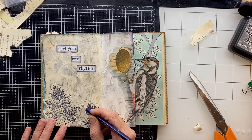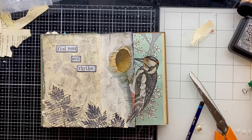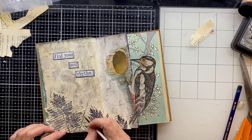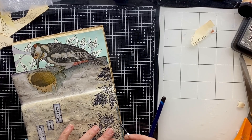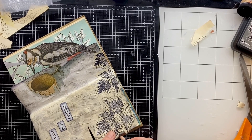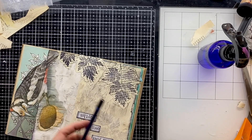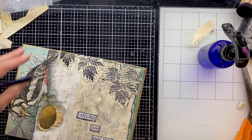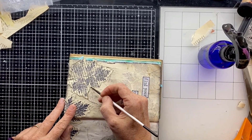I still want those leaves to pop out a bit more though, so I'm going in with my inktense watercolour pencils, just drawing a very faint line around them. I'm being extra careful because I have used distress ink in the background which is water-activated, and in order to activate the inktense pencil I also need to use water, but I don't want to disturb the work I've done with the distress ink. So I'm just using a really tiny little bit of water on a very fine brush just to activate that inktense pencil to edge those leaves and help them pop from the page a little bit more.